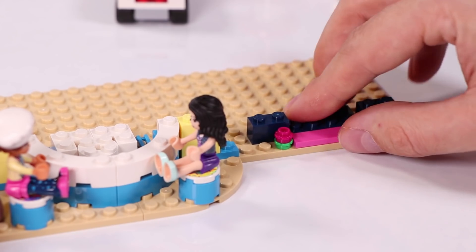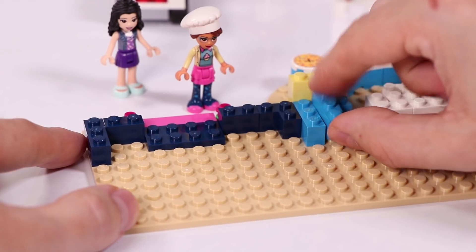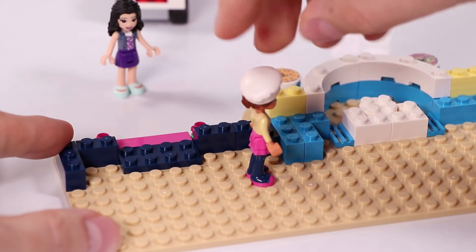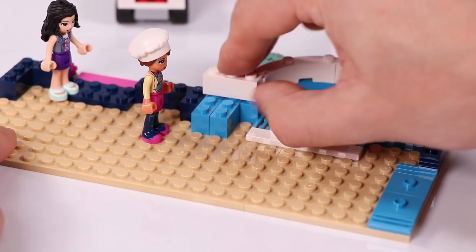It's going to be the entrance part, with these nice flowers at the front. And Olivia and Emma come to inspect if everything actually goes as planned - they are very curious. We are going to build the rotating platform right now.